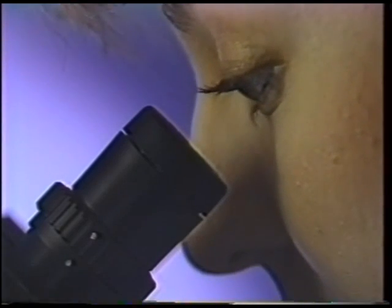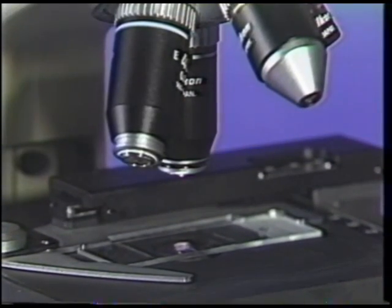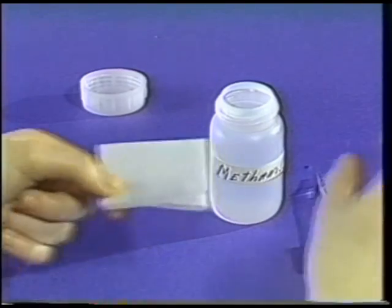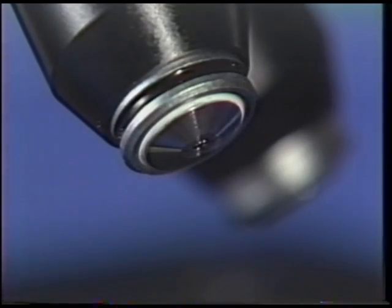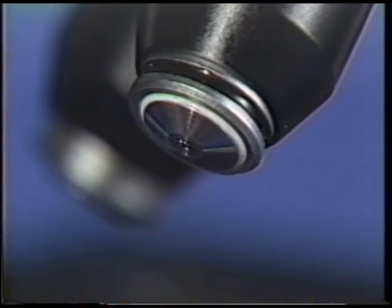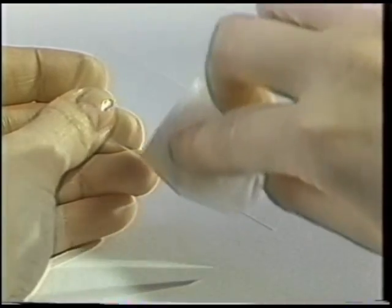Once you have viewed your specimen under oil, it is necessary to completely clean all oil off the objective. Use the coarse focus knob to lower the stage. Rotate the objective to the front of the microscope and remove the excess oil by blotting the lens with soft, clean lens paper. With a new piece of lens tissue dampened with one to three drops of methanol, clean the objective by starting at the center of the lens and moving in circular motions toward the outside. Dispose of the lens paper after use. Repeat this procedure until all oil is removed. To finish cleaning, blot the lens dry with a new piece of lens tissue. Never rub the lens, as any foreign particles that may be present will scratch the surface. Finally, clean your specimen slide with lens tissue or other available laboratory tissue.